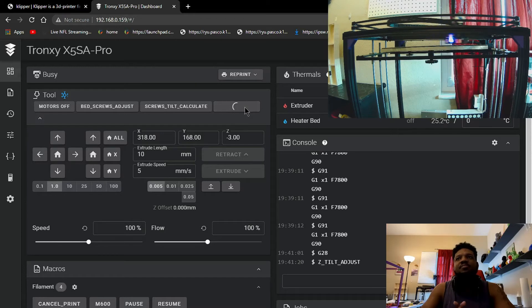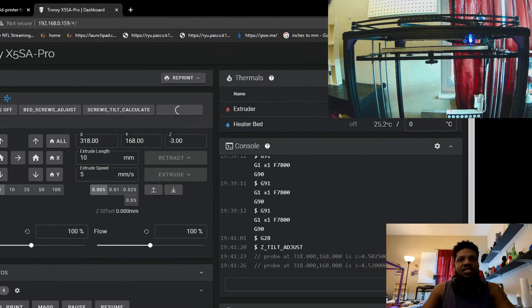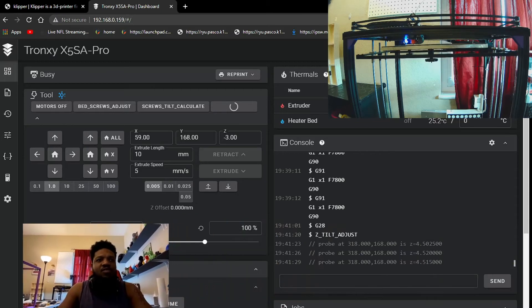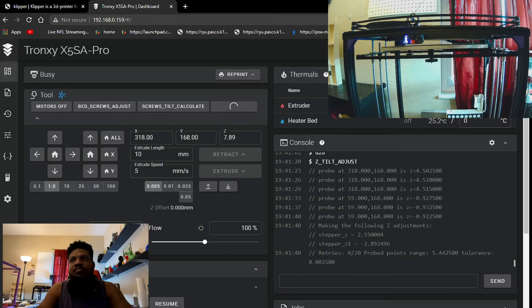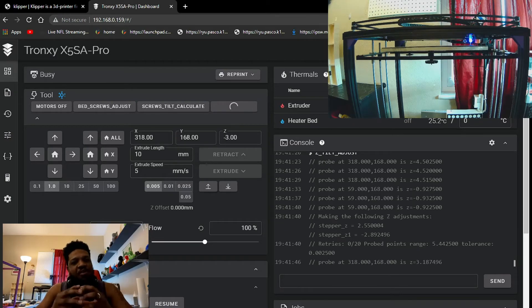That's rough — as you can hear, it's very rough. That's because it's out of whack. Now I'm gonna hit Z-Tilt Adjust, and look what happened — look at the magic. You can look at the numbers here. Let me adjust my screen so you can see the numbers. See that adjustment that it made? That's a massive adjustment that it just made. It's pretty awesome stuff — very accurate. It will keep going until it gets to the tolerance I set.